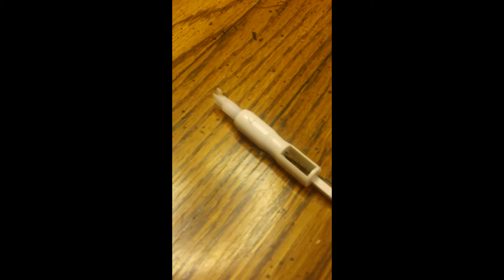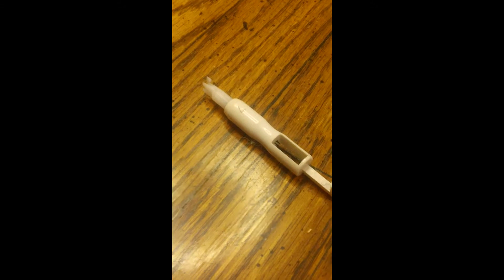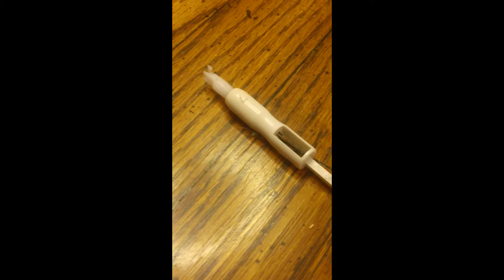This is the handheld needle threader. It's not only good for your sewing machine, but also for putting in thread and needles for hand stitching. This part can also hold the needle to replace it easier than holding it with your hand.